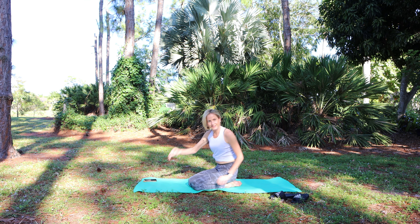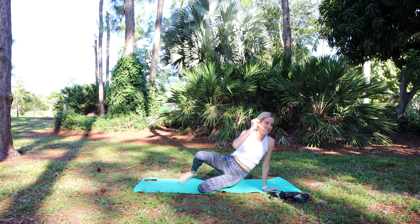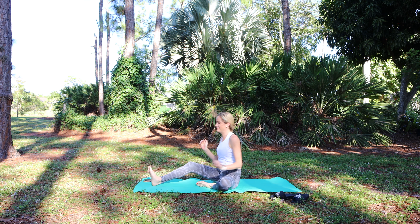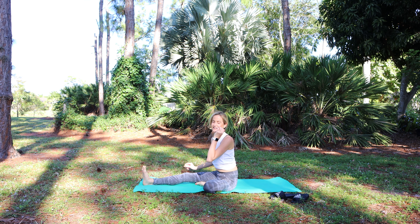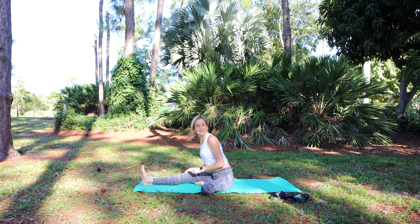Let's sit back. Bring your feet out and around in front of you. Extend the right foot forward; the sole of the left foot is on the inside of the right thigh.